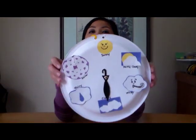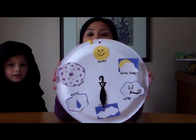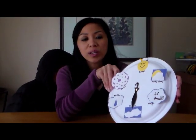Hi everyone, Ms. Sella here from Learn to Grow. I hope you're having a wonderful day. We just wanted to share with you what we made today. These are weather wheels or weather charts. It's a really simple project that you can do with younger children.